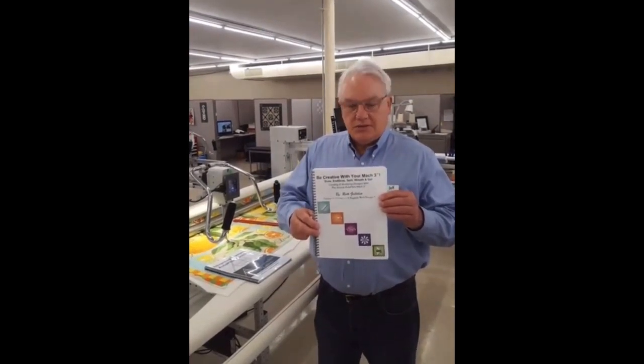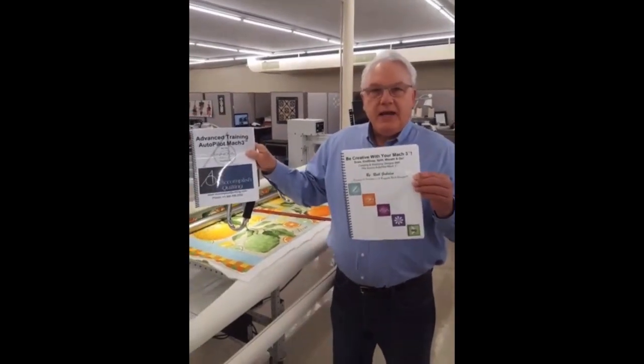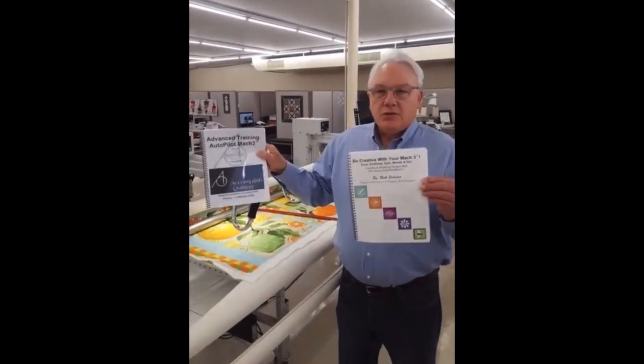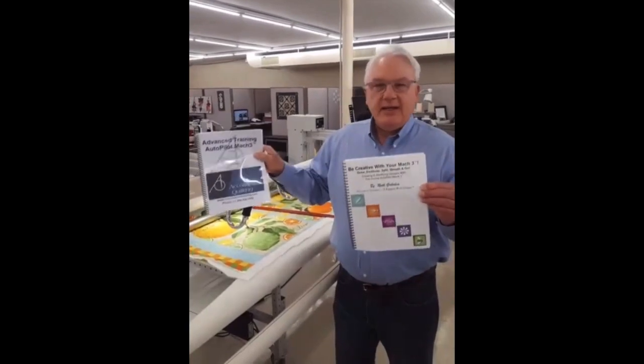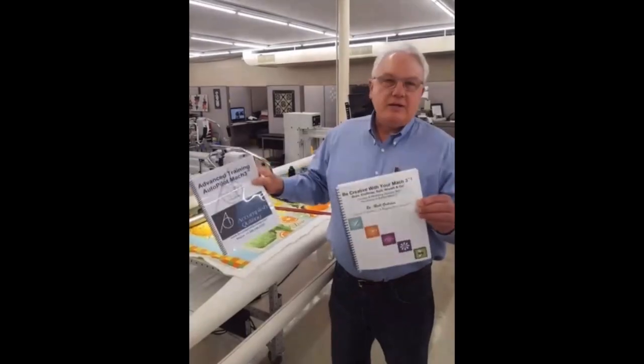Rick and Ruth produced a book that leads you through exercises based on real things Rick has done through the years to support Ruth in her quilting with the drawing tools. He's developed exercises on those tools, and a companion set of videos that go with it so you can learn by video too. The feedback we keep getting on this two-part series of training manuals and videos — it's a winner. Don't miss out on it. Get out there and really be able to use your Autopilot and never be afraid.